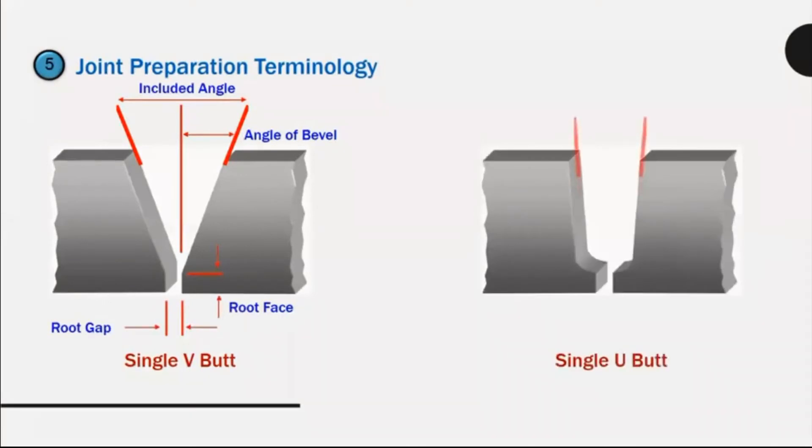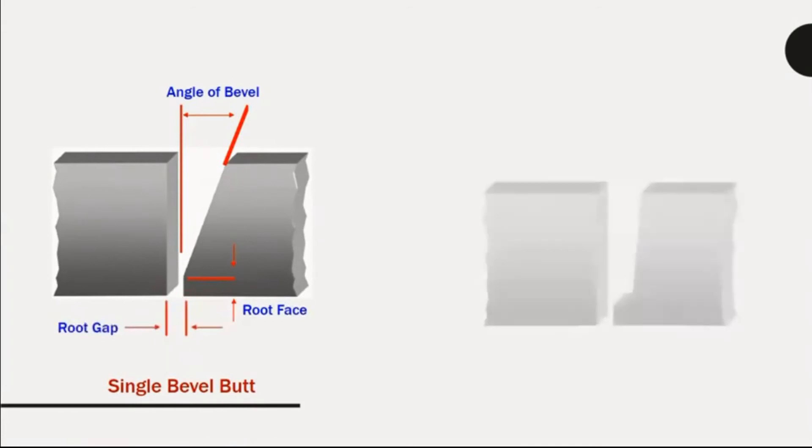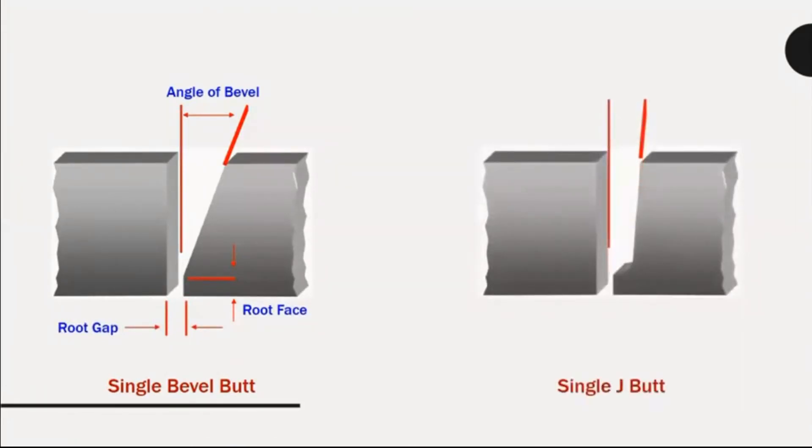Single V-butt preparation details: root radius, land.